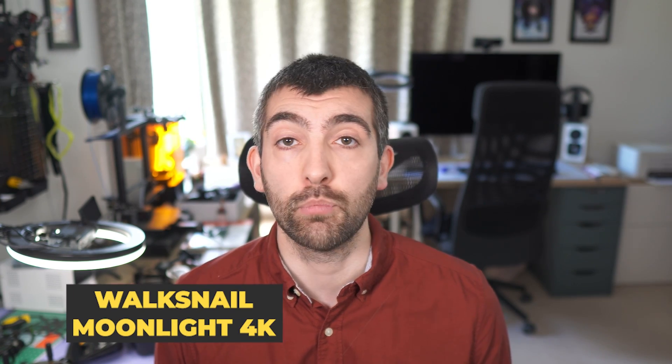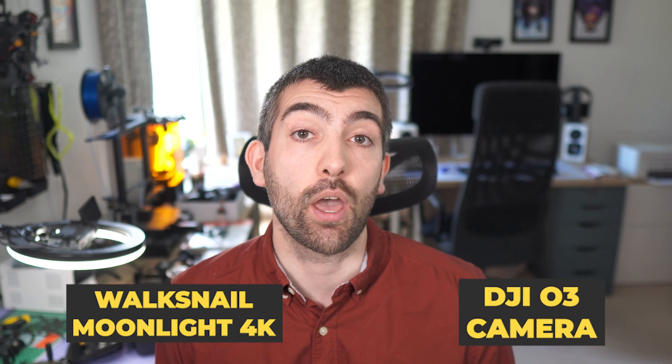Now that we've looked at the GoFilm 20 on the bench, it's time to look at the camera system. The focus of any CineWhoop is going to be the quality of footage it's able to produce. For that, we need to compare the Walksnail Moonlight 4K camera and recorder against the DJI O3 camera to see how they compare in terms of image quality. We're going to do a side-by-side comparison where both cameras are recording the exact same scene at the exact same time to get identical lighting conditions. And as I like to do in these comparisons, I'm not going to tell you which camera is which when you're looking at the footage — you're going to have to make your mind up, and then I'll tell you which camera is which at the very end.